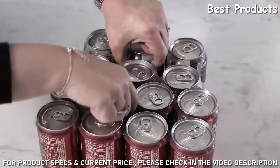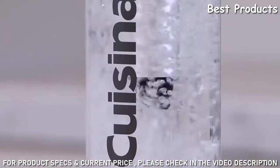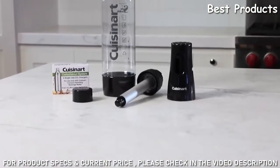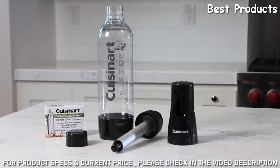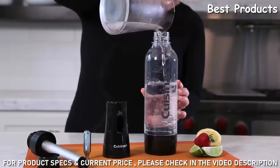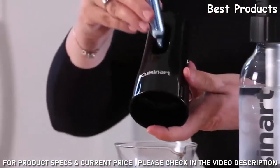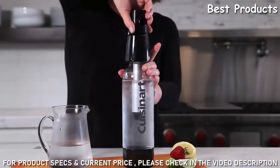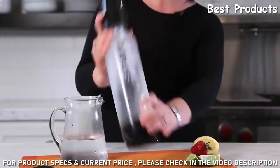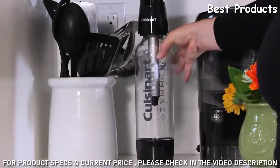Tired of lugging soda cans and bottles around? With just a twist of the cap, you can create your own delicious sodas anywhere you go. The secret to great-tasting sparkling water and soda is the Soda Sparkle system. Simply fill the beverage bottle with cold water, insert a recyclable CO2 charger into the compact sparkling beverage maker, and twist the cap to take water from still to sparkling in moments.